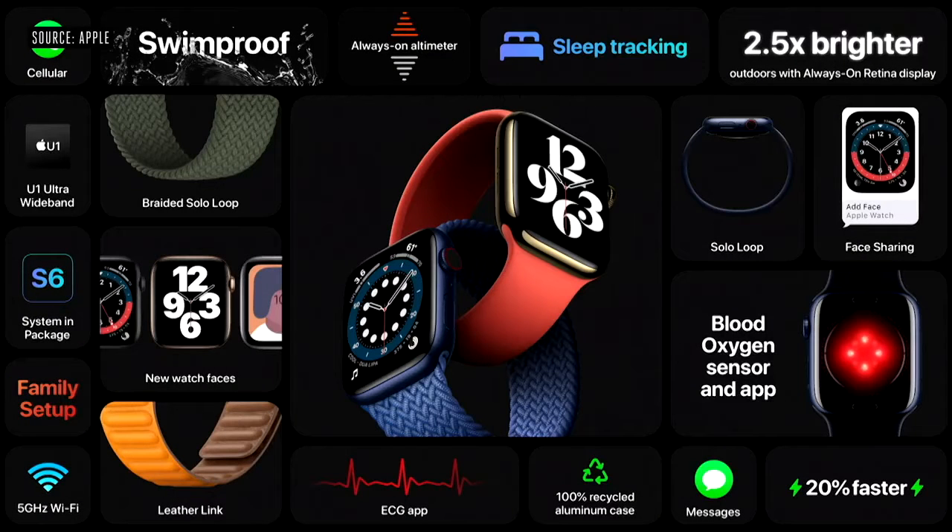That's Apple Watch Series 6— the most advanced Apple Watch ever. Right now, Apple Watch needs to pair with an iPhone, which is something some people might not have. This is why we're excited to introduce Family Setup.